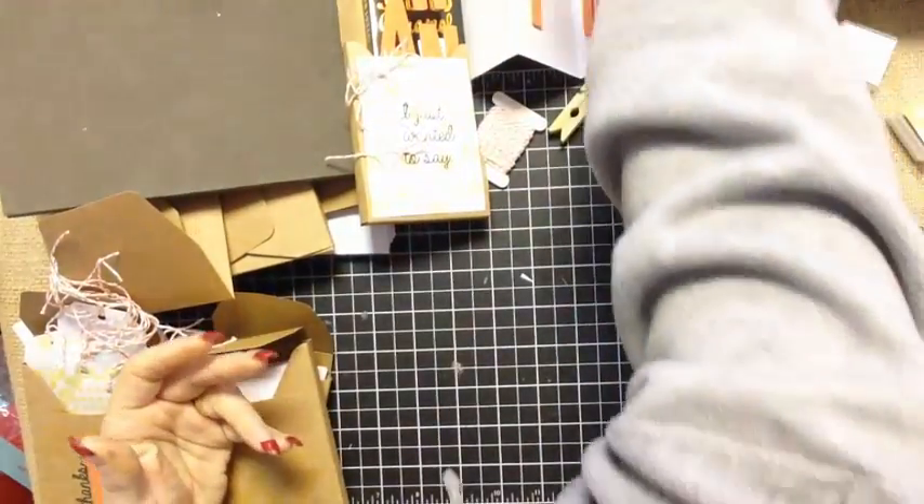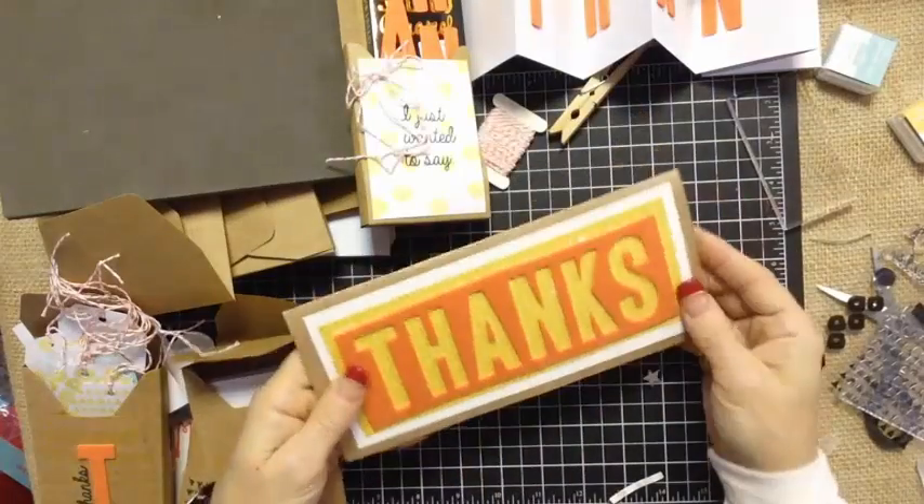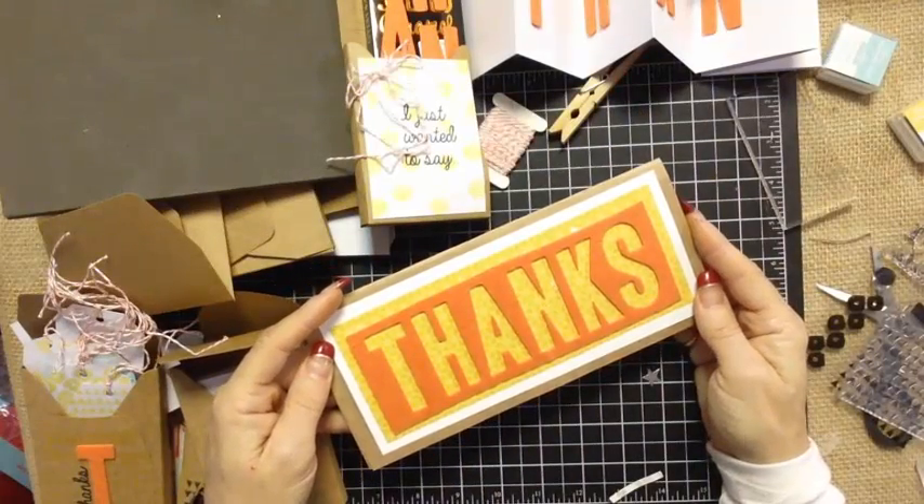And of course, as crafters we like to waste nothing. So I just wanted to tell you thanks for watching today, guys. Take care and God bless.